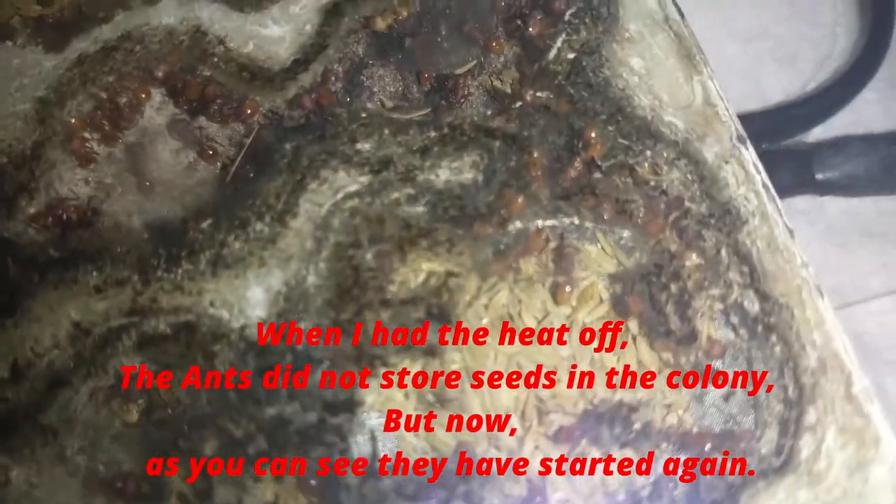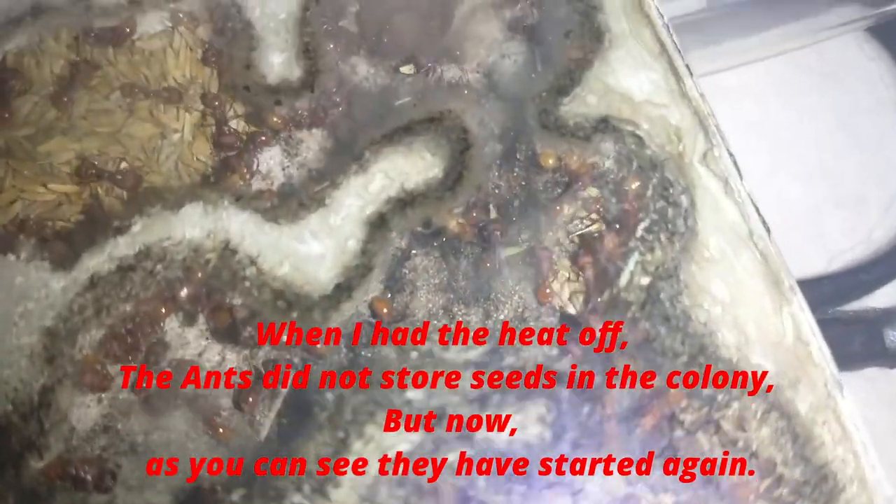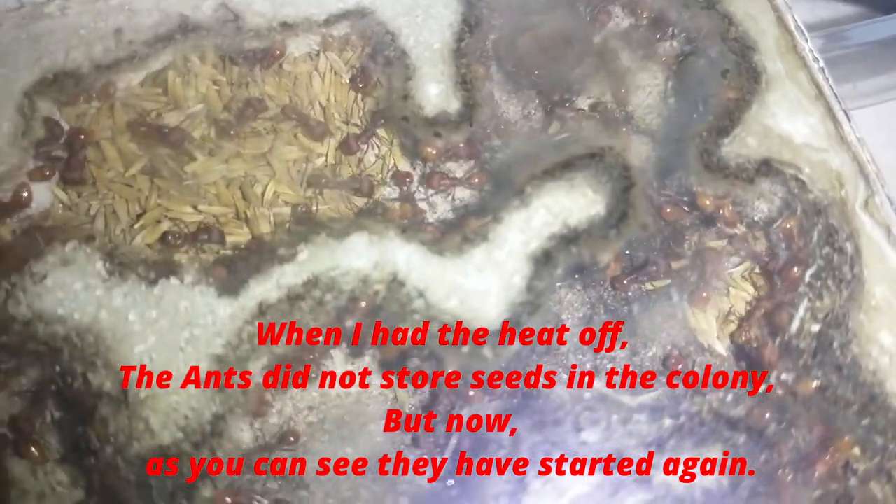When I had the heat off, the ants did not store seeds in the colony, but now, as you can see, they have started again.